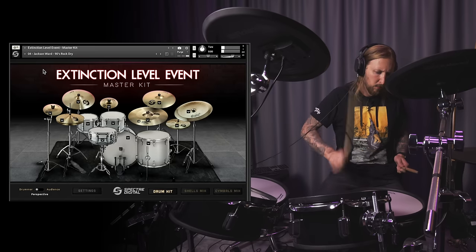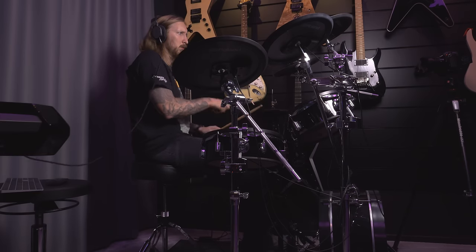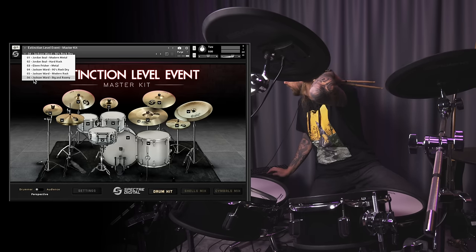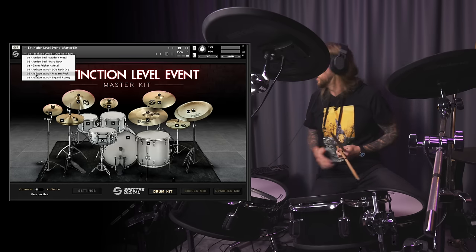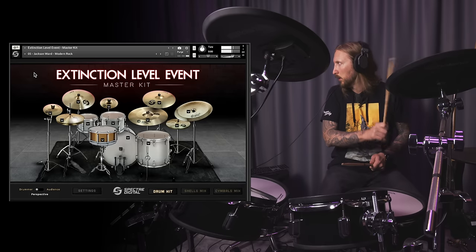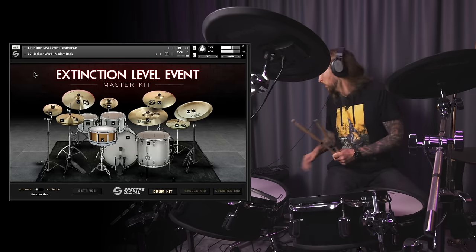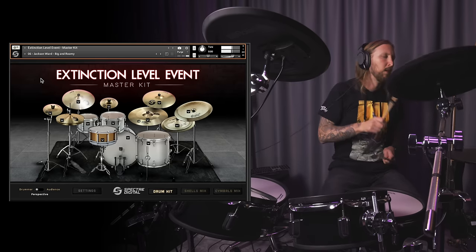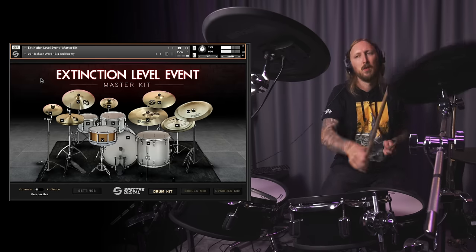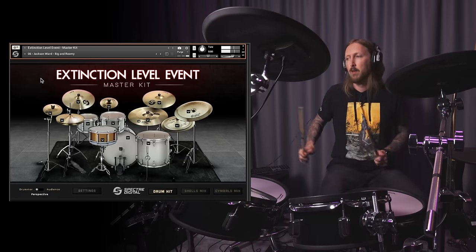Okay, 90s rock dry. That is dry. I can't take myself seriously, man. Modern rock. Okay, big and roomy.